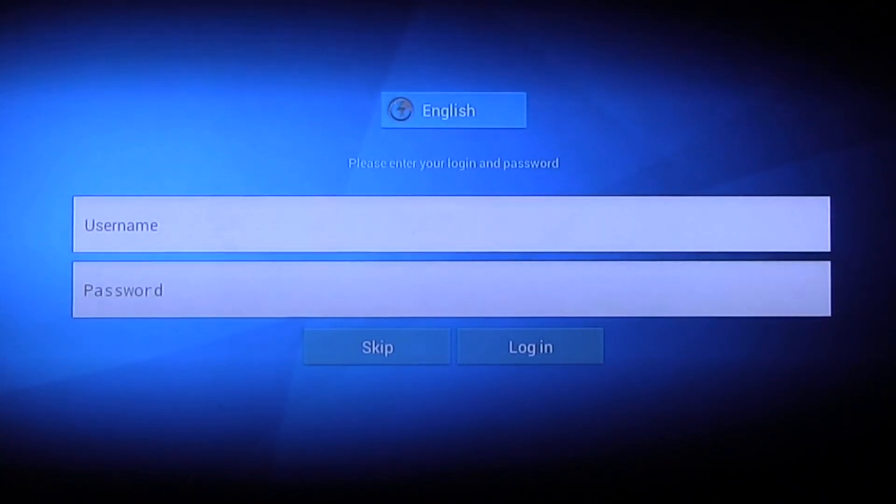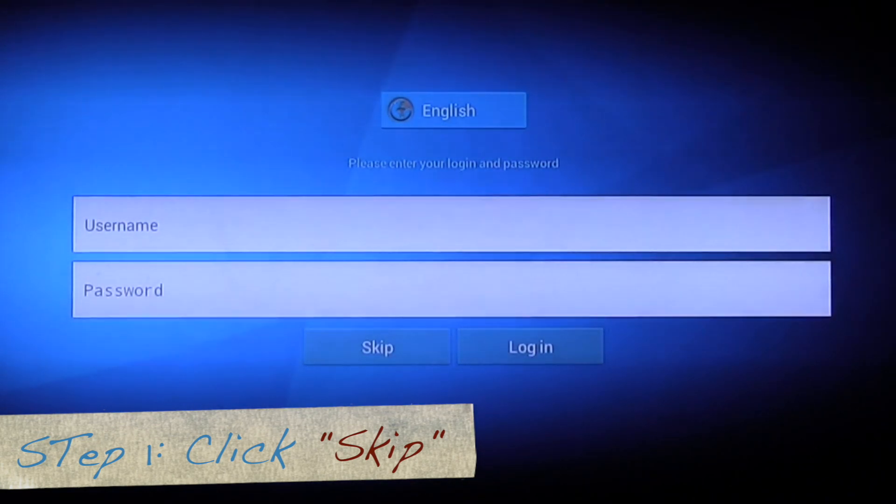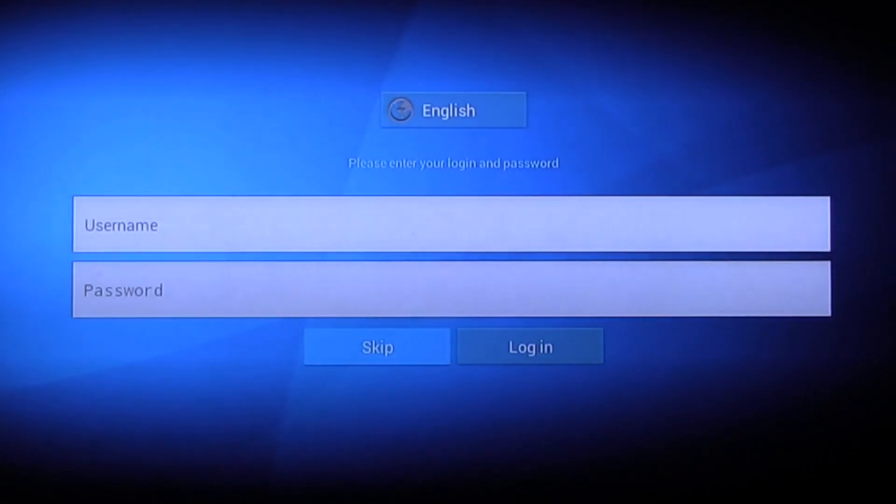So you have this page here. What you want to do is skip — go down and click on skip right down the corner. Use your remote control, go down to skip, and click on skip.